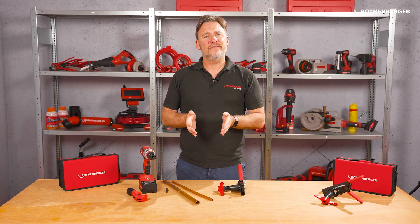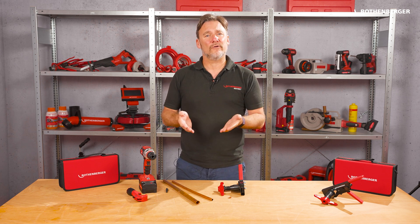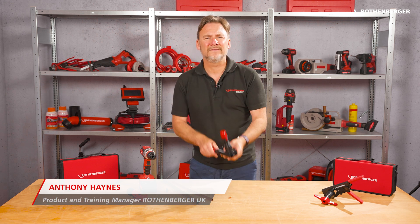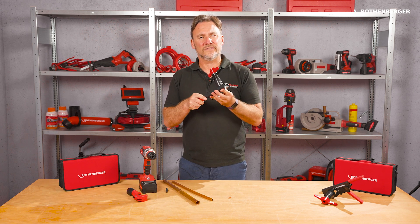Hello, are you wondering how you can create a flanging safely and without much effort? Today I'll show you how this works with our RoeFlare revolver. I am Anthony Haynes and I work at Rotenburger as a UK product and training manager. This is our RoeFlare revolver, a real must-have to make standardised flangings.